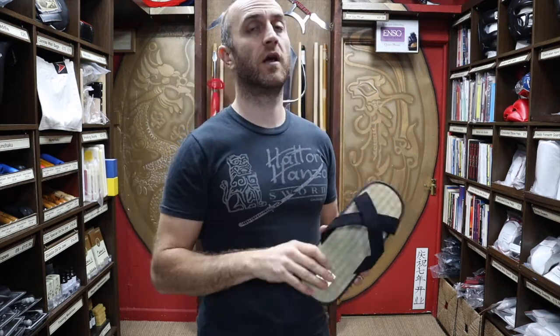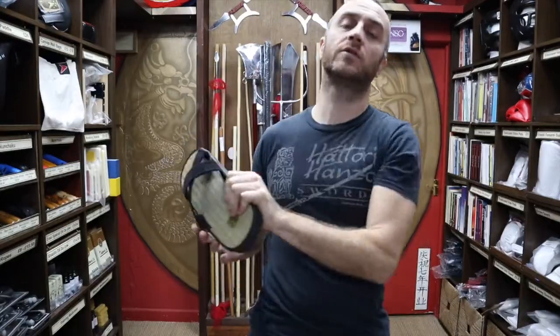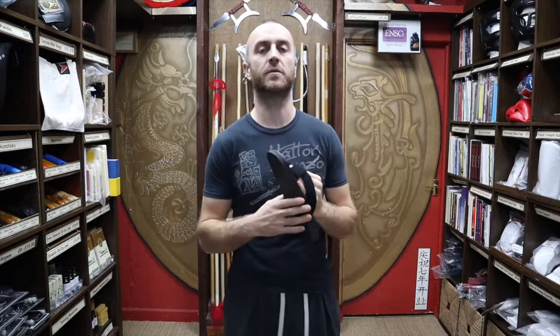There's no reason why these shouldn't last you a lifetime. In this video I'm going to be talking all about the traditional Japanese Zori tatami sandals that we have for sale at Enzo Martial Arts.